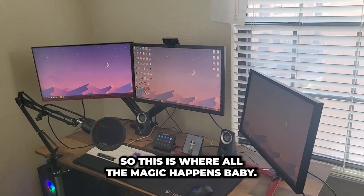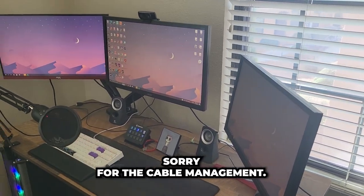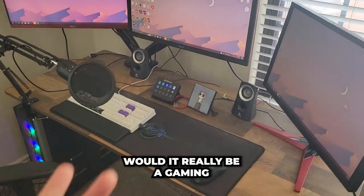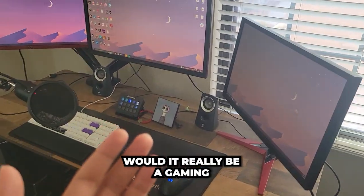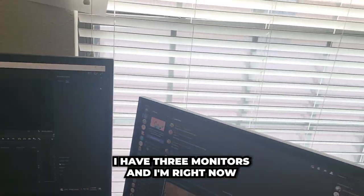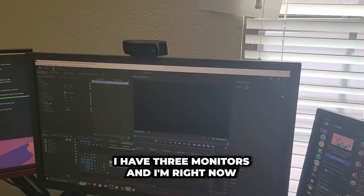So this is where all the magic happens. Sorry for the cable management — if there weren't a lot of loose cables, would it really be a gaming and streaming setup?